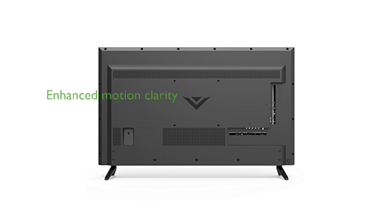The Clear Action 240 feature delivers enhanced motion clarity with an effective refresh rate of 60 Hz, making it perfect for watching sports and fast-paced action scenes.